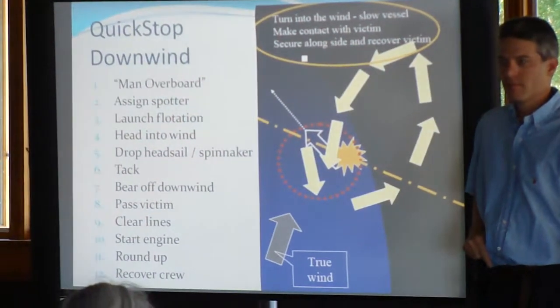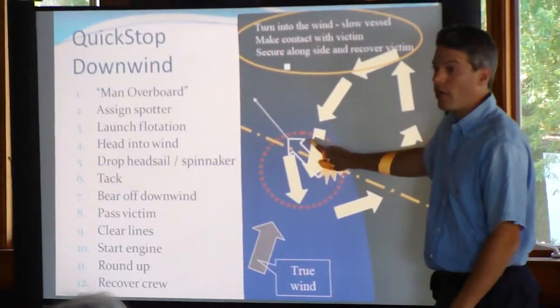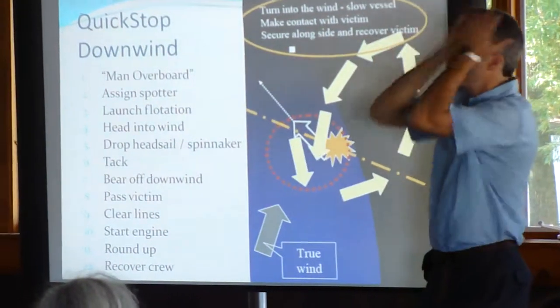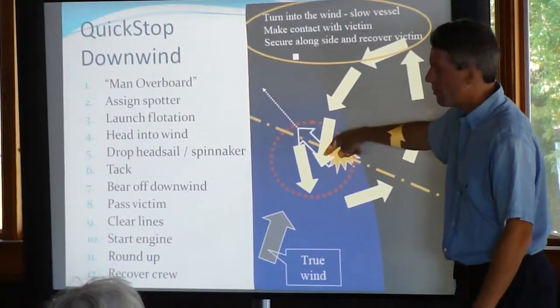Does that make sense? We're going down — the person falls overboard, hard over, hard to forward through the wind, turn around. You can get it down, great, but if you can't, don't worry about it, and then come back.